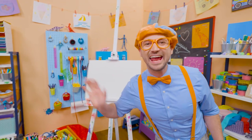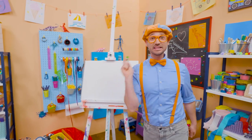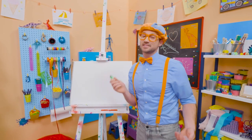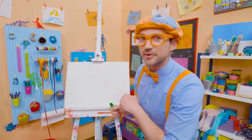Hey, it's me, Blippi. Do you like to draw? I do too. Hey, I have an idea — why don't we draw a lizard together? Wow, lizards are so cool! Yeah, it's an animal and it's a reptile. And they live on every continent on planet Earth, except for Antarctica.